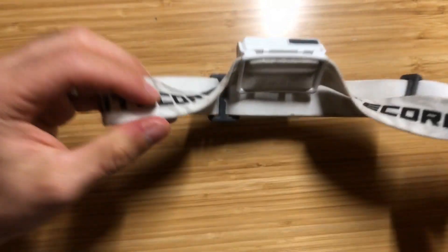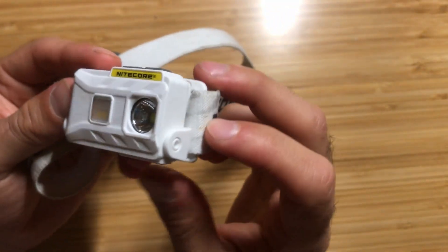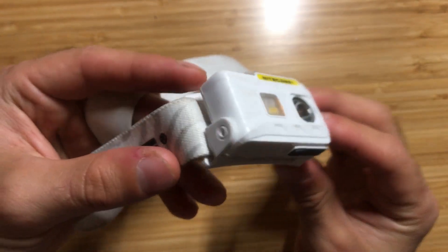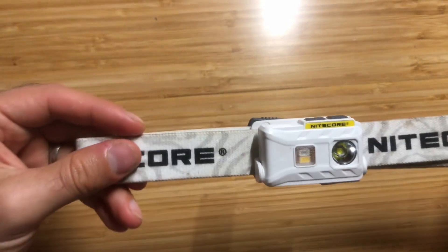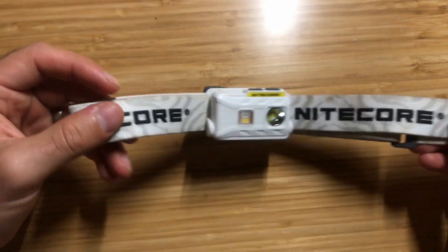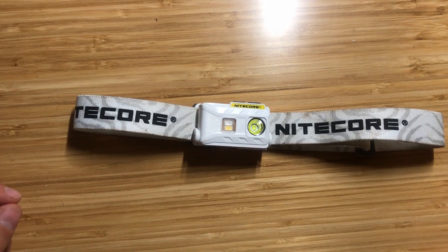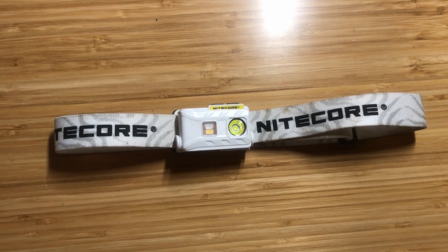The NU25 is ultra light, it has many different lighting modes including white, red, and a high CRI mode. It has excellent run times, it's micro USB rechargeable, and most importantly it fits well, stays in place, and is really comfortable. We're going to discuss the specs and features, and you can find a link to the NU25 in the description below.